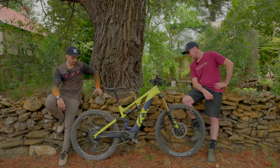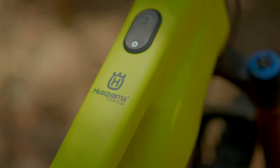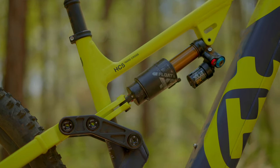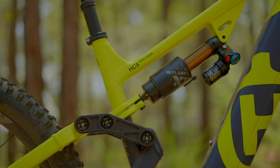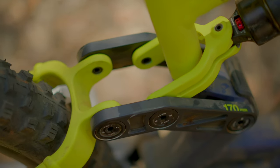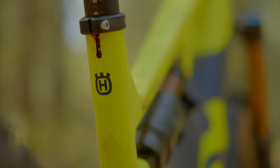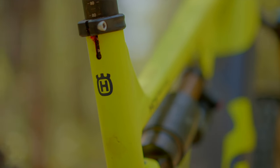The frame looks full alloy but has some really nice lines going on. It's aluminium construction throughout — nice and strong, stiff where you want it to be. It's got a very nice linkage system on it. It doesn't look like anything too crazy, but the way the suspension actually performs down the trail, this thing absolutely eats up the rough stuff.